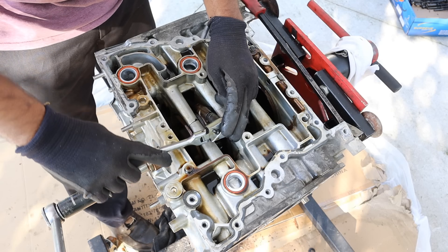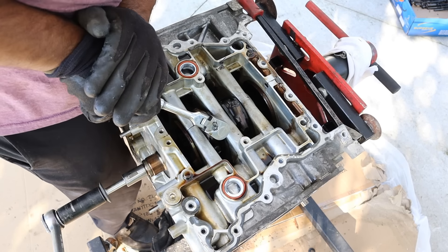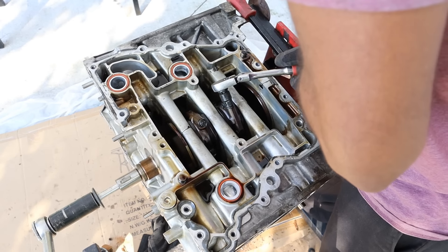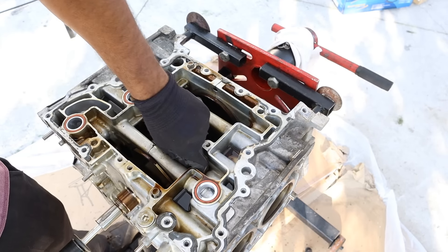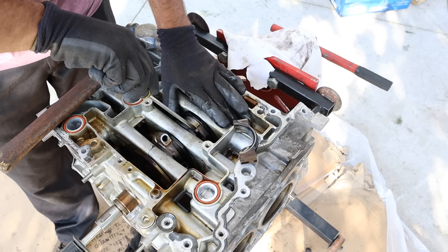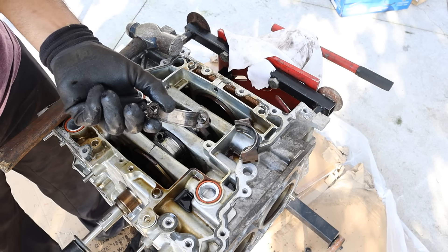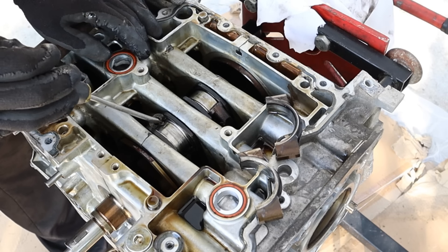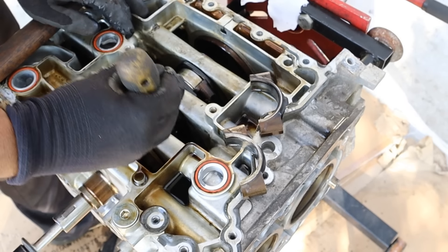This looks like a spline drive but I'm going to try an E-Torx 14 socket to get these connecting rod caps to loosen up. I'll zip these guys off. Here's the connecting rod cap — you can see there's a lot of scoring on it and a bearing that still exists on here. Wow, you can see that one's chewed up with a lot of small fragments. This bearing has also spun around — so this has actually spun two bearings.